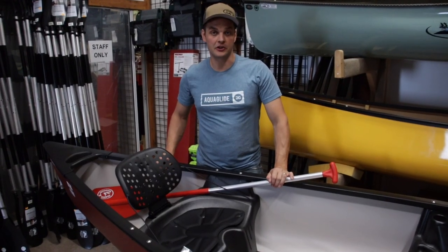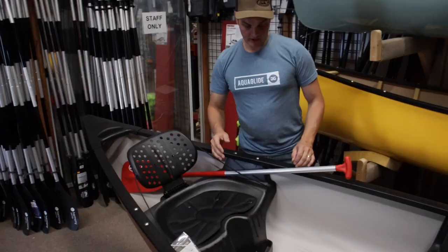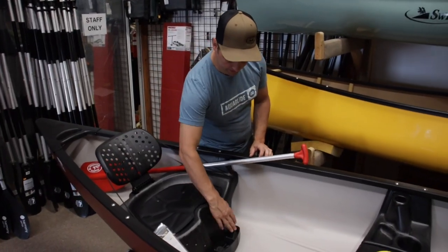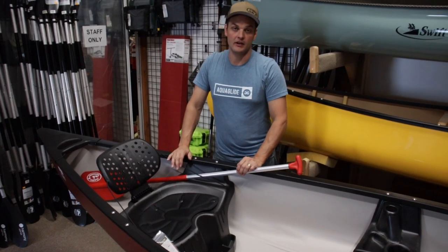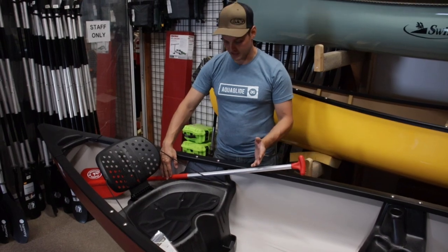Moving a little further back to the stern or rear of the canoe, again we've got a great backrest and a great padded seat. You've also got a little spot right here for your coffee mug or any gear that you might want to have tucked close at hand, along with your paddle holder for when you are catching that fish.